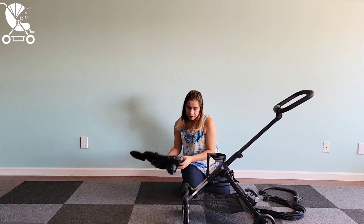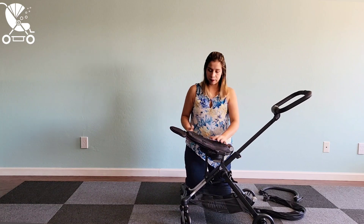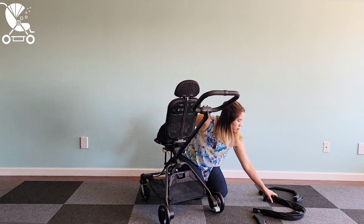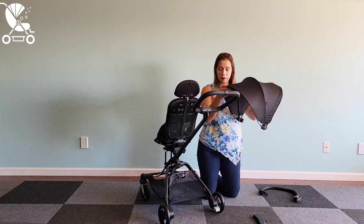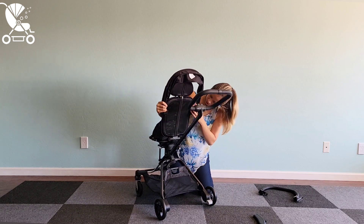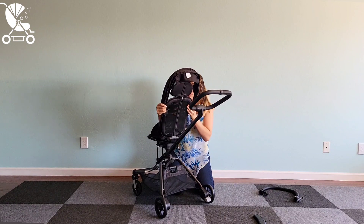From here, we're going to go ahead and pop the seat on. You can put it in either direction — it can be world-facing or parent-facing. There are two buttons on the back of the seat to compress, and that not only opens the seat back but also allows you to recline it. The brake is very obvious and easy to use. We love how much coverage this canopy offers — this one slides very easily onto the stroller as well. There are two plastic attachment points on the back of the seat and you simply slide the canopy onto those attachment points and click it into place.